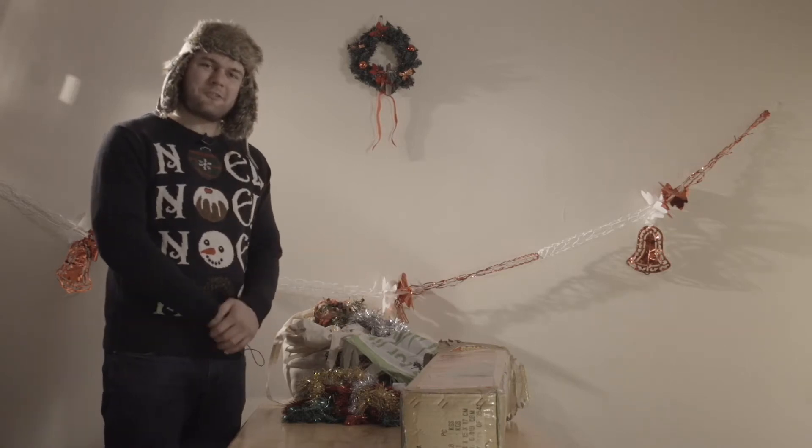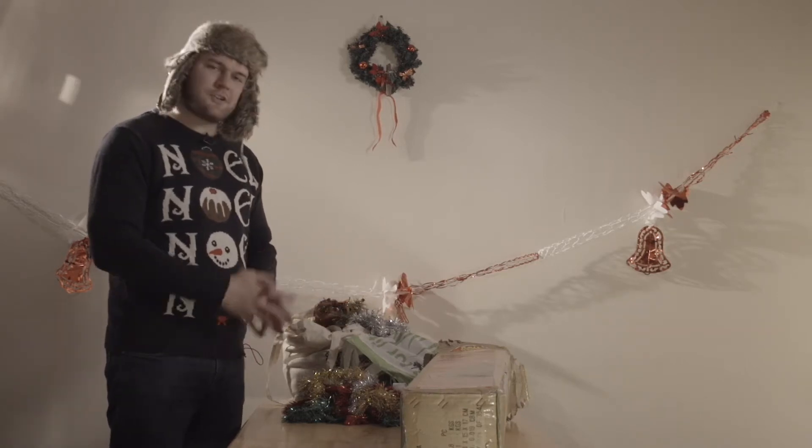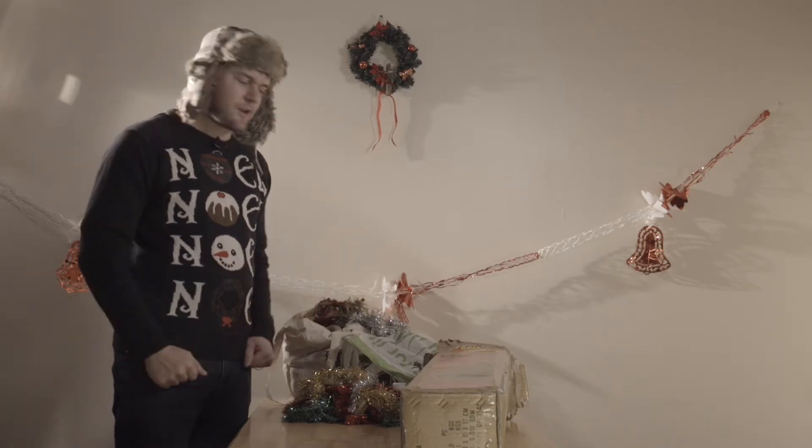Hello and welcome to the Oxymoron's Christmas Hacks, and today I'm going to show you how to put up the perfect Christmas tree.